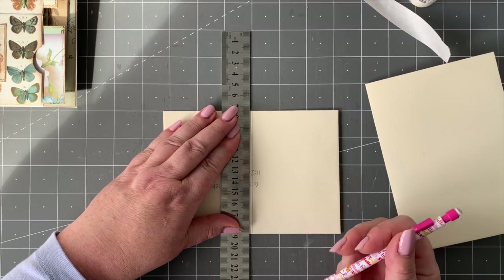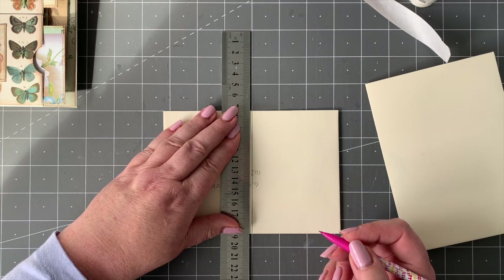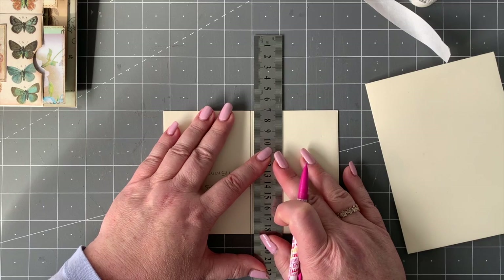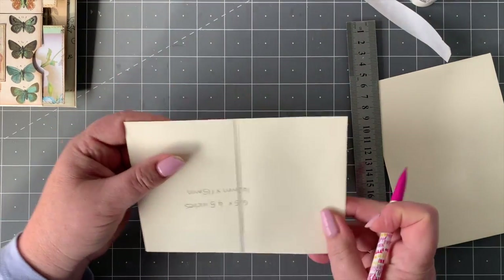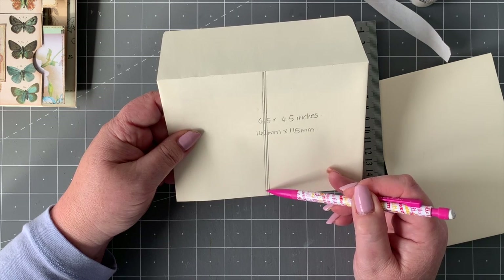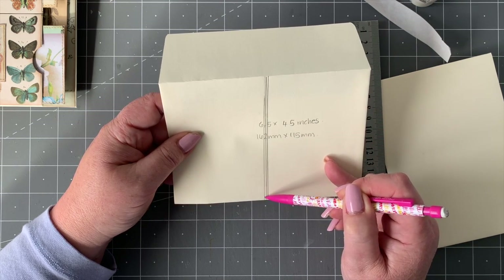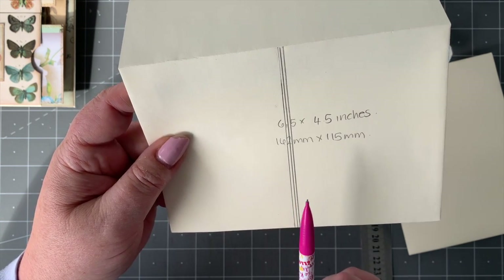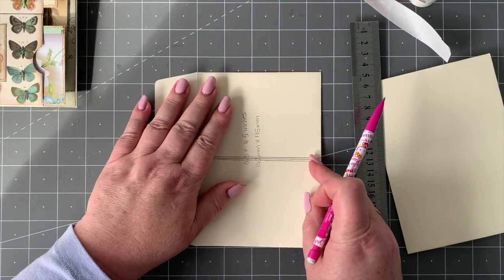I'm going to draw a line down the middle there, and then I took an eighth of an inch — about three millimeters — and drew a little line either side of that center line on both sides. Now, if you've got a sewing machine, this is where I stitched along the outer line, took a stitch over and stitched down the bottom, made a double stitch there and a double stitch there. You're going to stitch along that line, turn over there and come down — make double stitches because we're going to split this eventually.